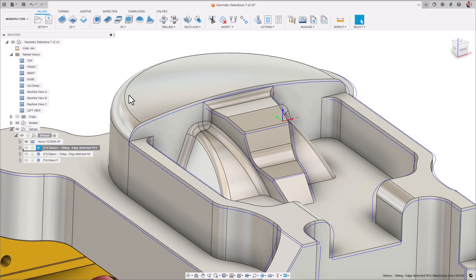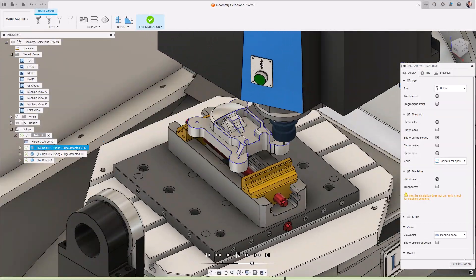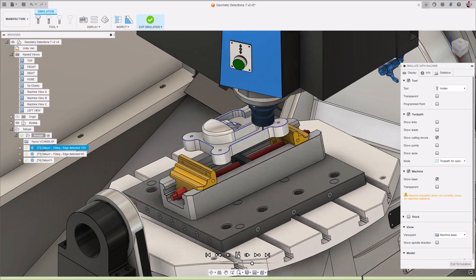Generally speaking, the more obtuse an angle is, i.e. closer to 180 degrees, the less of a burr is created and the less of a requirement there is to deburr it.